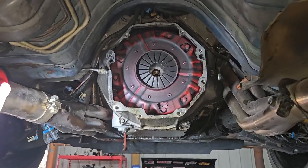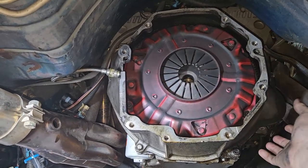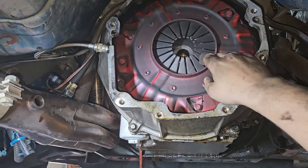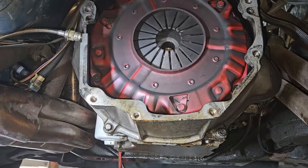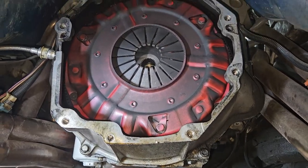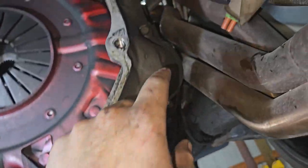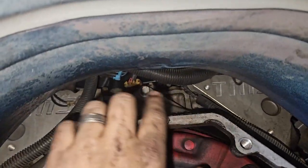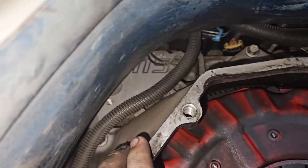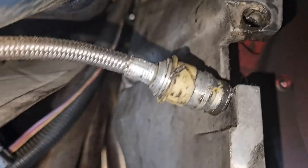Now that we got the transmission out, we do have to do the rear main seal. In order to get that off, we need to take off the bell housing, the pressure plate, and the flywheel — then we should be able to get to the rear main seal. To get the bell housing out, you have two bolts here, one here, one right behind this wire loom, one all the way up top, probably over here in the corner somewhere, another one right there, and one hiding right there. That should be all of them.